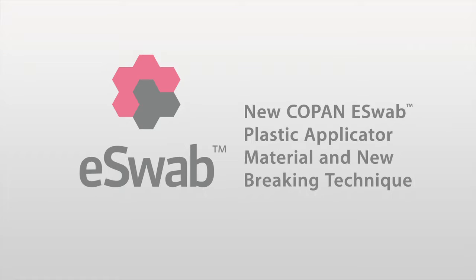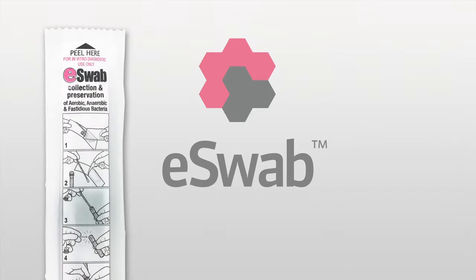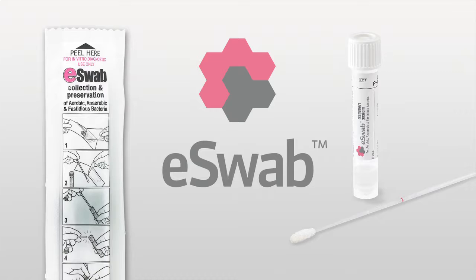New Copan eSwab Plastic Applicator Material and New Breaking Technique. At Copan, we are proud of our ongoing commitment to quality and product improvement.